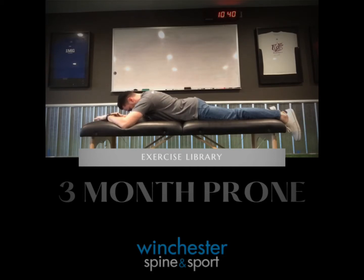Prior to any other movement, be sure to breathe into the abdomen. Once pressure is obtained,